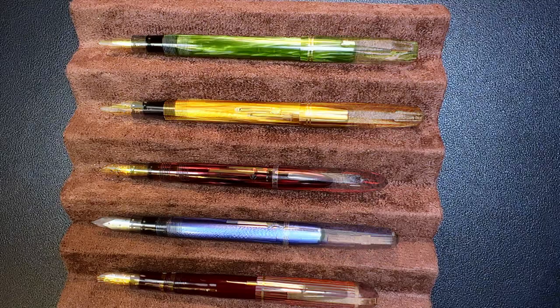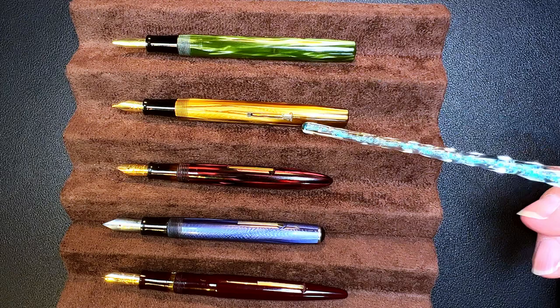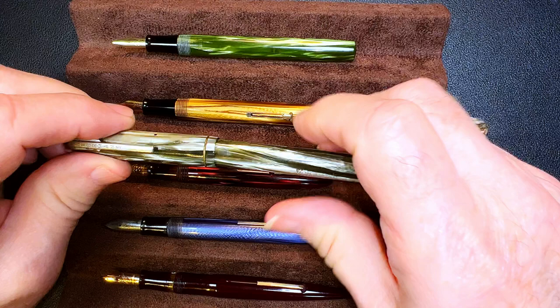Now let's look at them unposted. You can see these are very short unposted and too short for me to write with, but the Watermans are not too bad in terms of their length unposted. I think these barrels are the same piece between the Starlet and the Skywriter — they seem to have exactly the same shape and certainly the sections are the same.